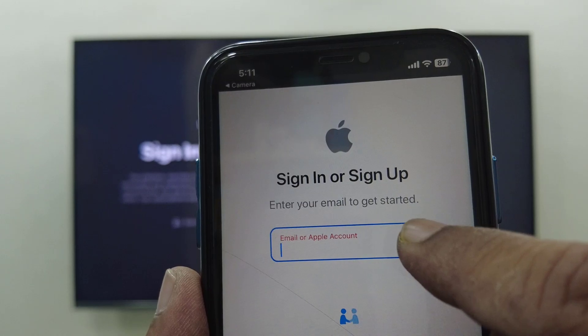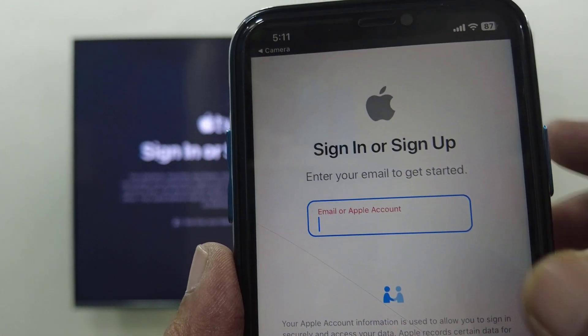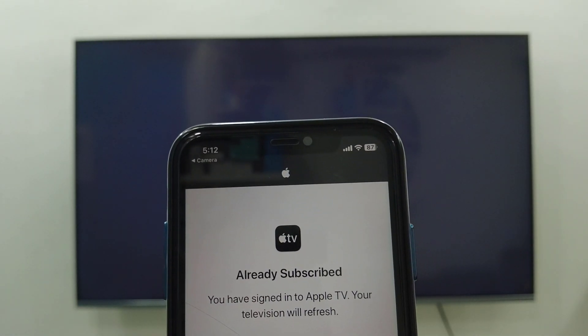Here, type the email ID which you have already signed in with on your iPhone. Then continue. As you can see, I am getting a confirmation that I am already subscribed. That's it.